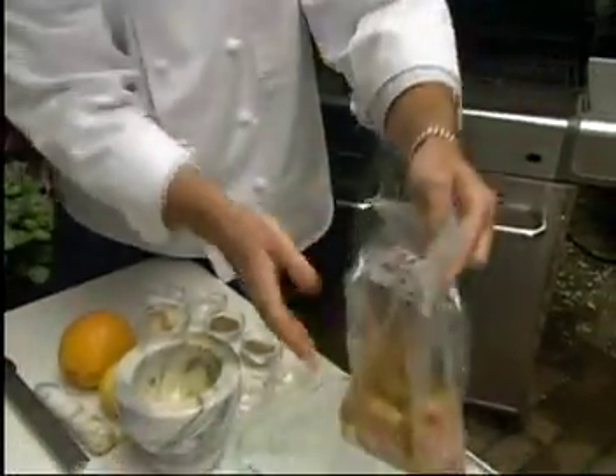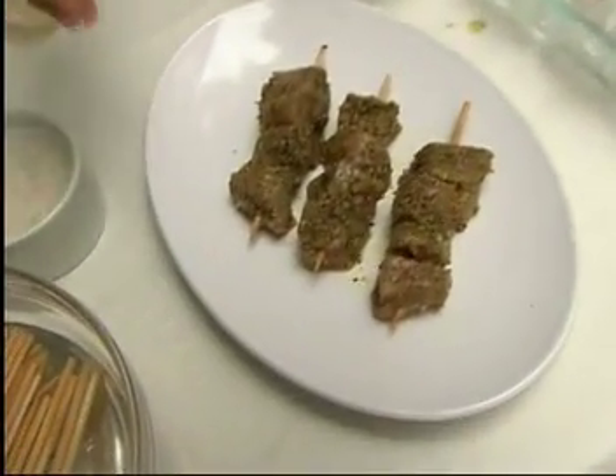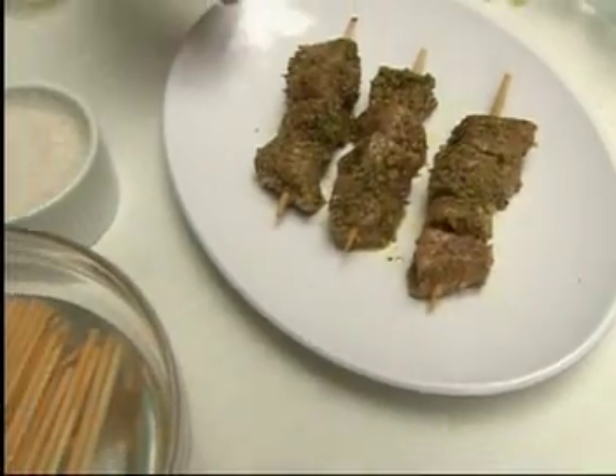We put this in our marinade bag. Pork and chicken need to marinate for about six hours. We've soaked a couple of skewers in some water right here so they don't burn up on the grill.